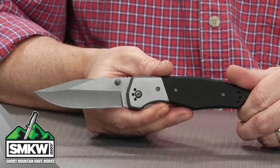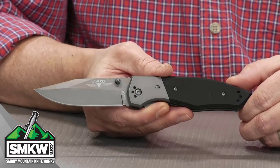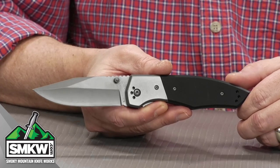It's 4.75 inches closed, 8.25 inches overall, and it weighs in at a solid 5.1 ounces.